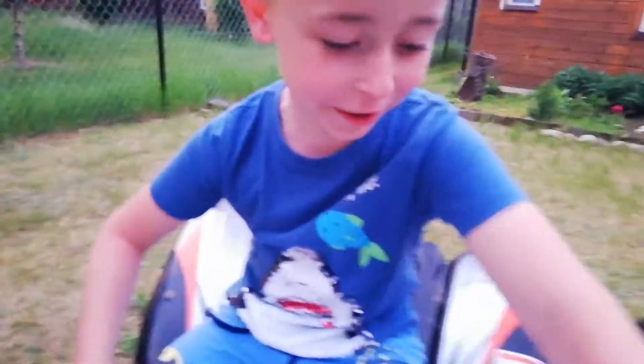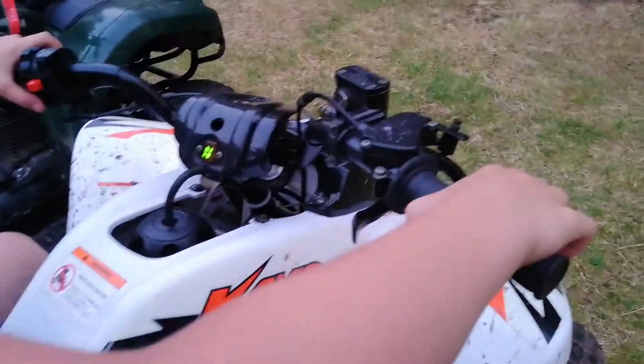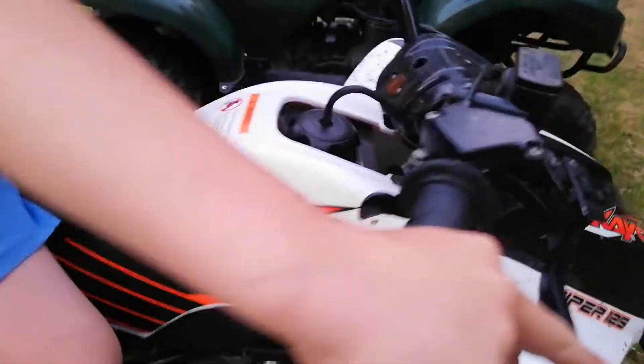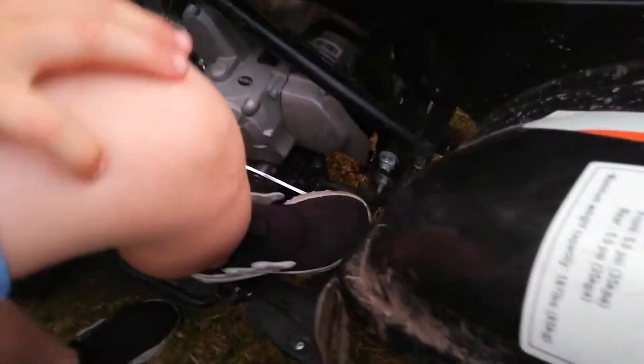Przechodzimy teraz do Kajo. Trzeba przekręcić kluczyki, tylko hamulec — i hamulec tu mamy. Tylny, a tu przed. Również gaz też łatwo się obsługuje. Skrzynkę dosyć trudną, manualną.